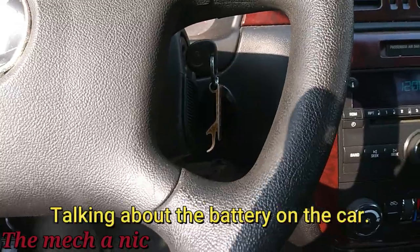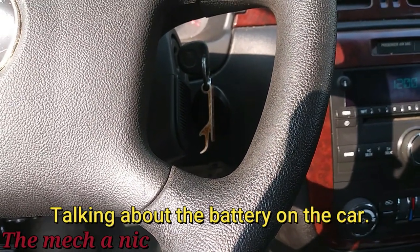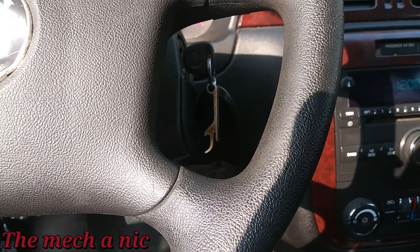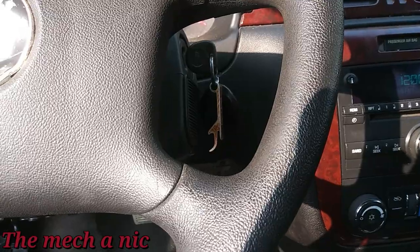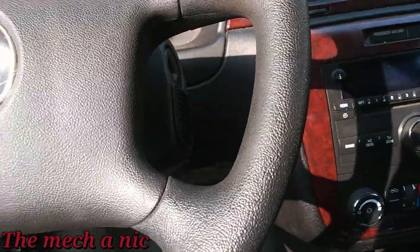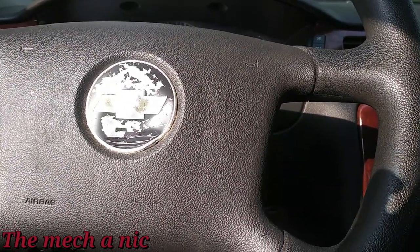I noticed that if my jump starter isn't at like 10, 9, or 11 volts it won't start the car. So if your battery is down to like four or five volts, it's not going to happen. Let me get the key out of here.